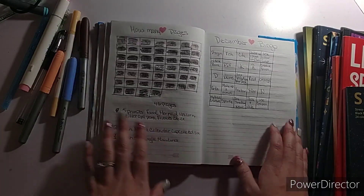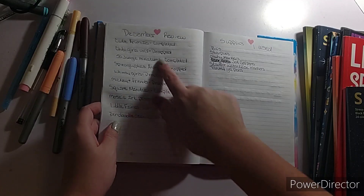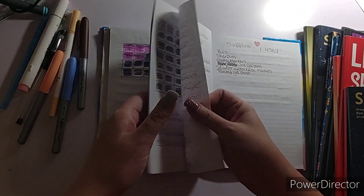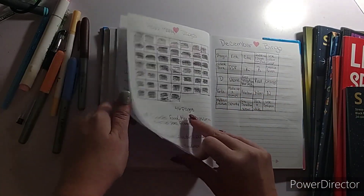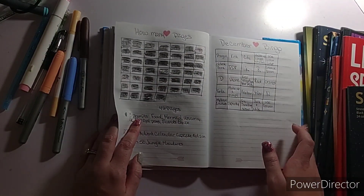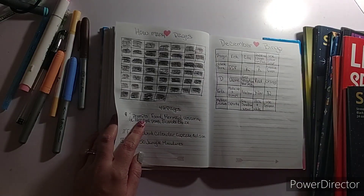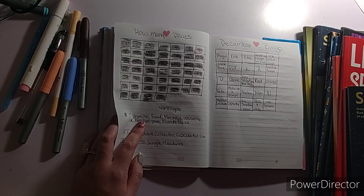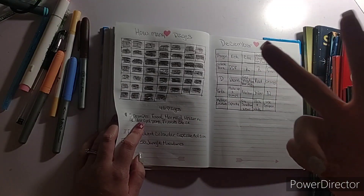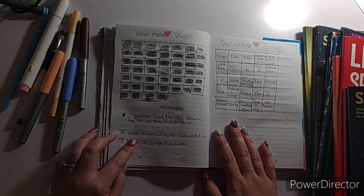I was gonna try and finish Spirographic Animals because I only have basically one and a half pages left. But since it's such a big book, it just didn't happen. This month, right before the kids went on Christmas break, my oldest got sick, and then whatever me and Nana got kicked our butts for about two weeks. But I did finish that.